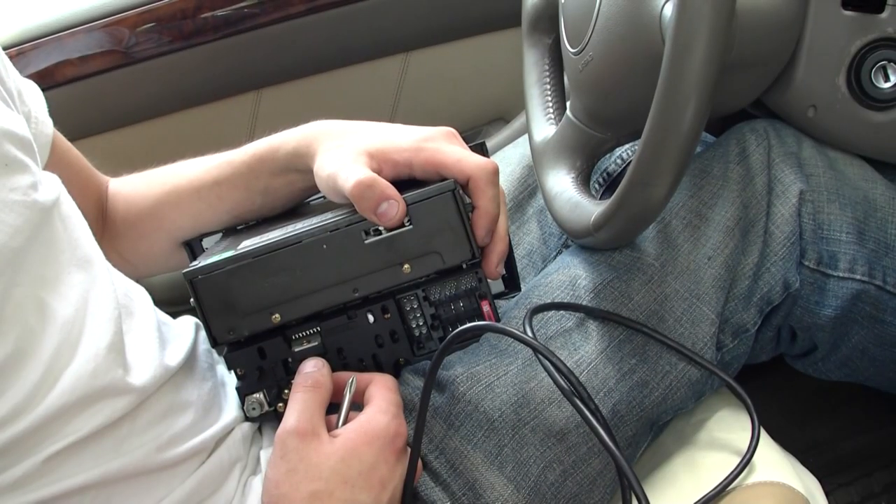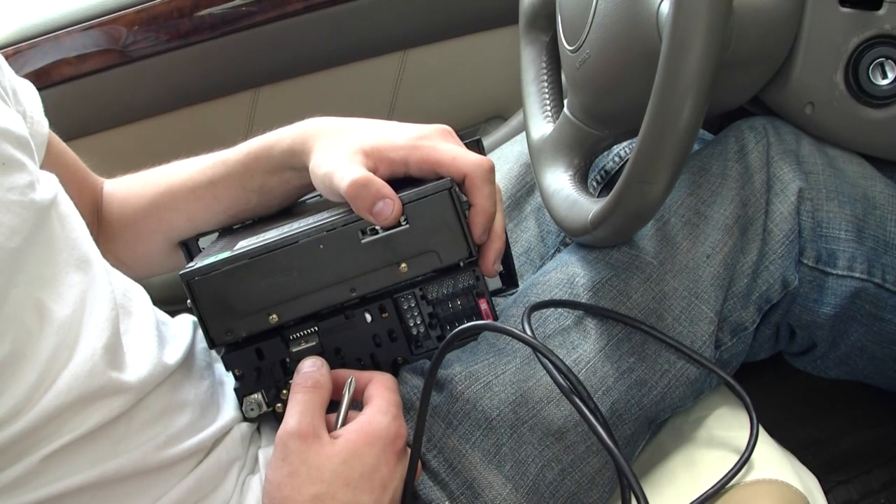There's a connector here for the light — all you have to do is wedge that out and spread these two open. Once you get that done, the whole glove box just comes right out. Now if you look back here, there's plenty of room to drill either here or here for the USB cable. That's how you take out the glove box.